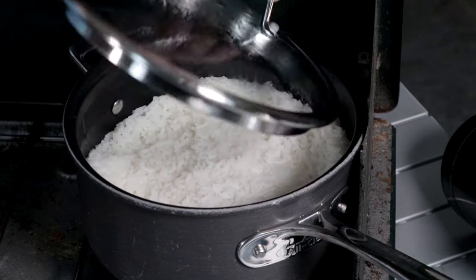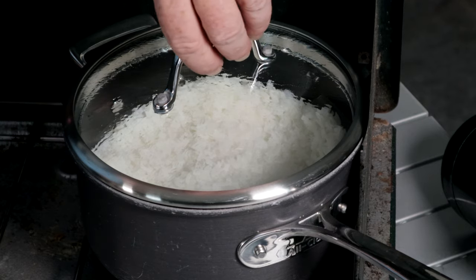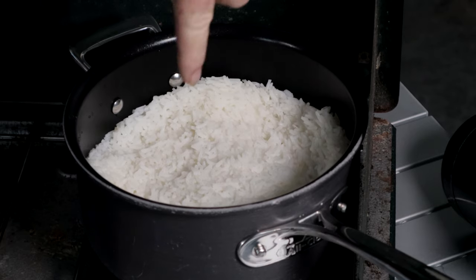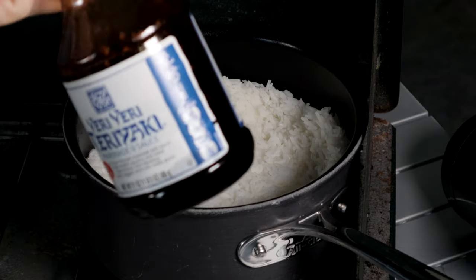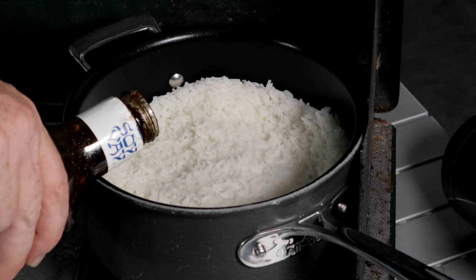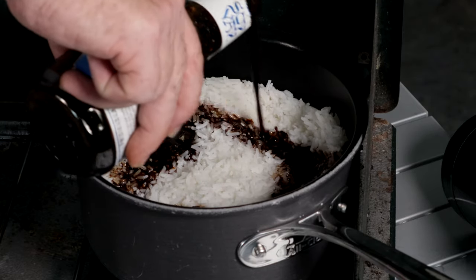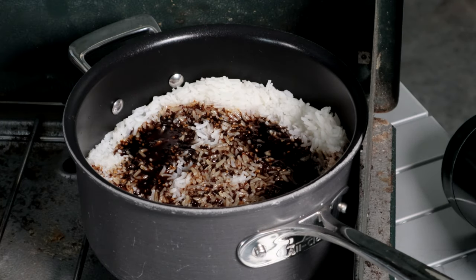Our rice is just about done, so we're going to kill our heat. While this is still hot, take your teriyaki and we're going to add the teriyaki to the rice. We're going to be adding a little bit of this teriyaki to the other things first — I like to get the rice part done first.